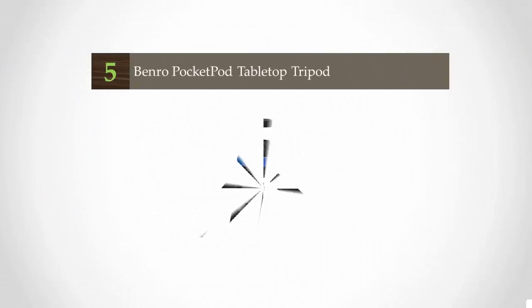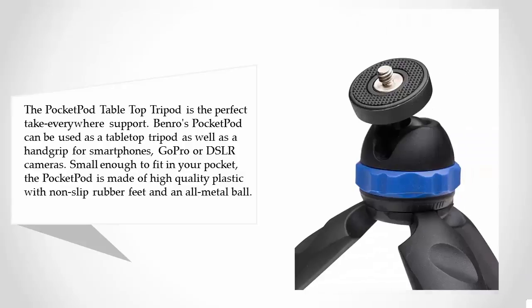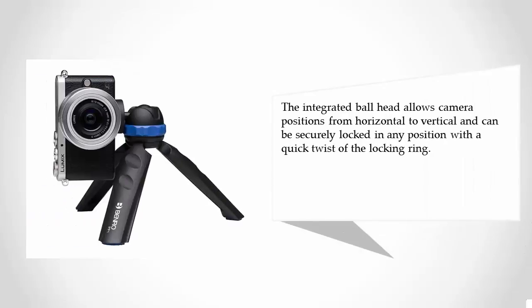Starting our list at number five, the Pocket Pod tabletop tripod is the perfect take-everywhere support. The Bainrose Pocket Pod can be used as a tabletop tripod as well as a hand grip for smartphones, GoPro, or DSLR cameras. Small enough to fit in your pocket, it is made of high-quality plastic with non-slip rubber feet and an all-metal ball head. The integrated ball head allows camera positions from horizontal to vertical.